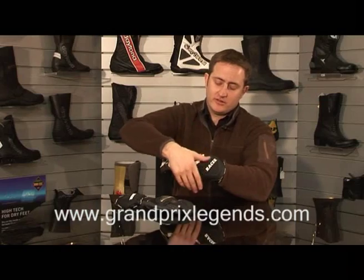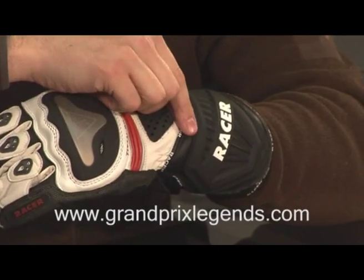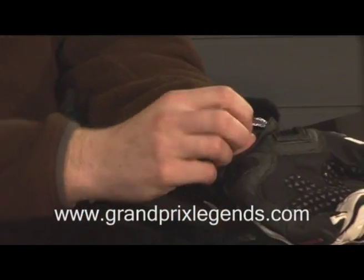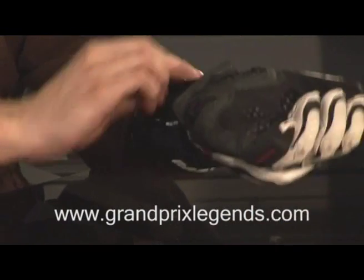On the wrist, we've got a large injection moulded cuff for protection on that area, a wrist restraint, and a wrist adjustment around the back.